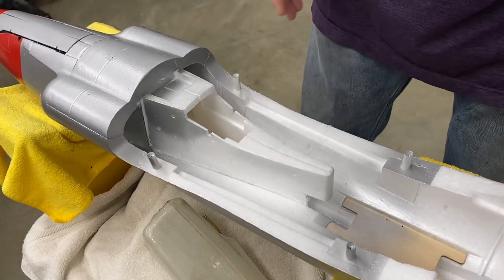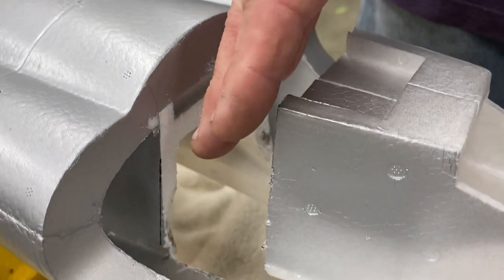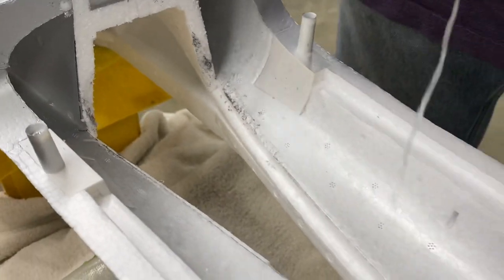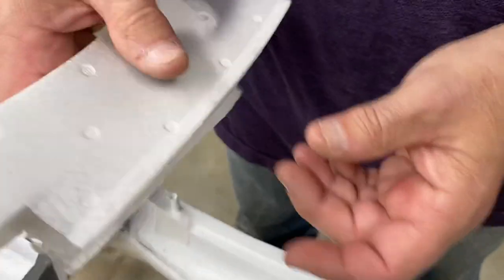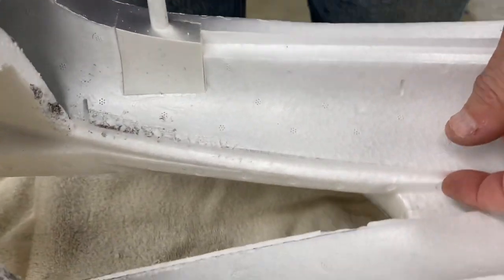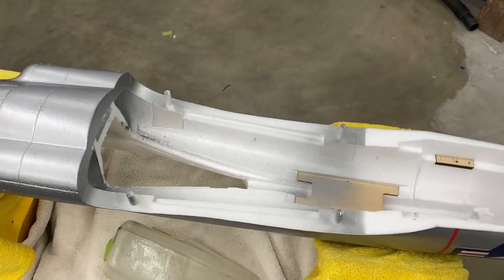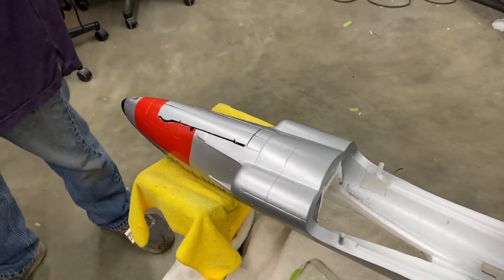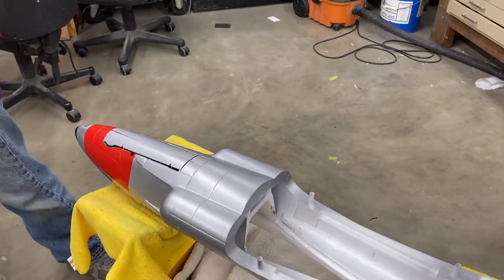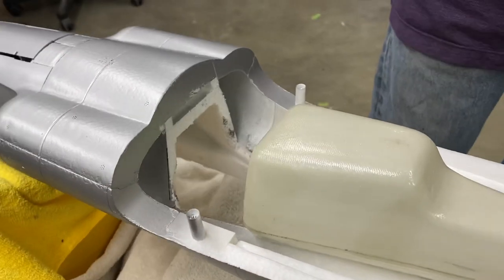This is pretty much how it comes. The inlet spike here gets cut right along the surface and just project a straight line down. The glue they use really doesn't bite in too well, so I just pretty much pinch it together and it breaks the glue joint. If it needs a little help, just go in here with a little exacto knife and help it out. There's very little foam removal to do.